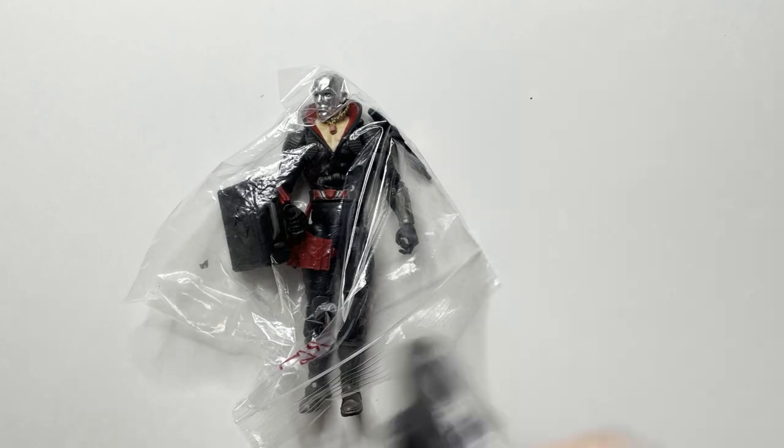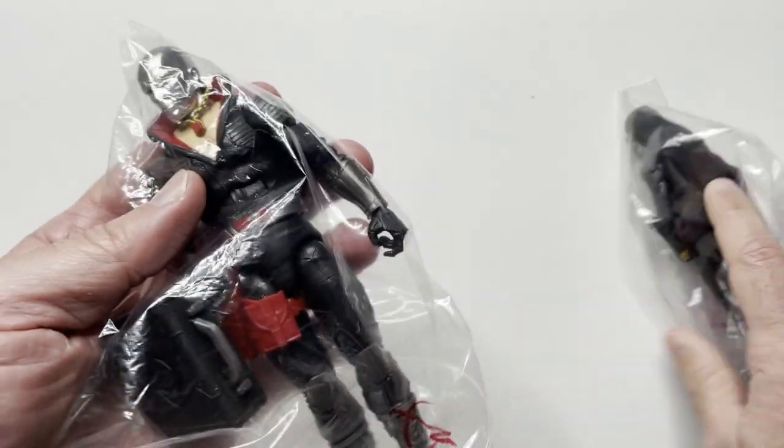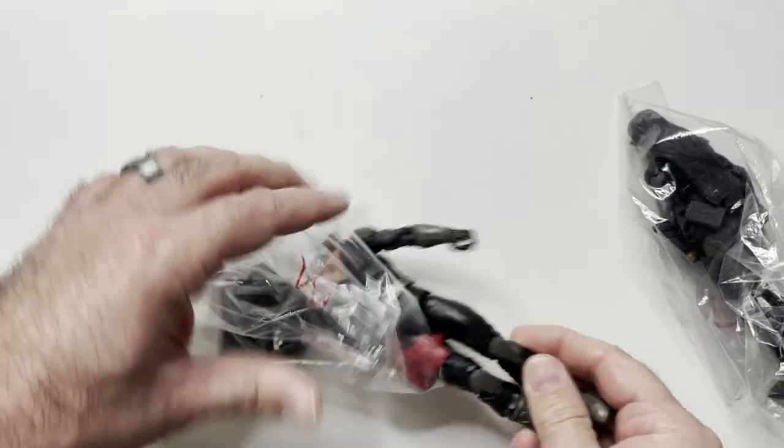Hey guys, welcome back to the channel. So I was at a toy show a couple weeks ago and picked up some GI Joes. I got a Destro here - let's see about the package. I believe this is just the on-card basic Destro.